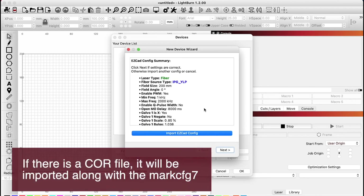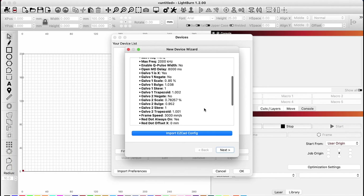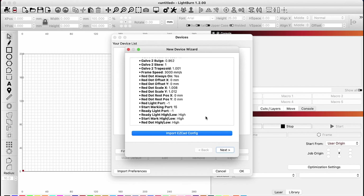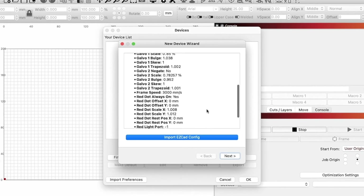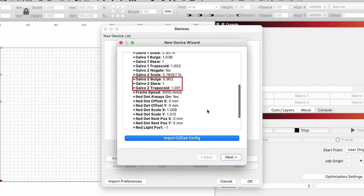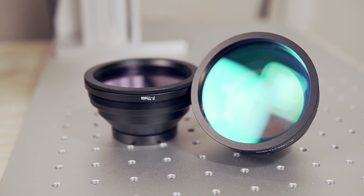A summary of the imported settings will be displayed that you can scroll through. Check that the fiber source type and field size are what you are expecting. If you are using a different lens than the one that came on the laser originally, you may need to change the field size in the next step. If your configuration doesn't list correction values like skew, bulge, or trapezoid in any form, you'll likely need to tune this to get precise, reliable engravings. We will be covering this in a future video, so stay tuned.